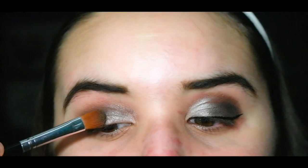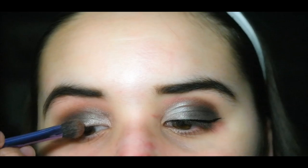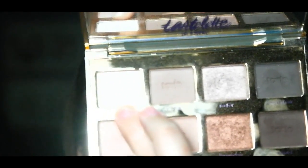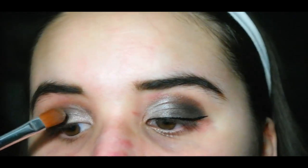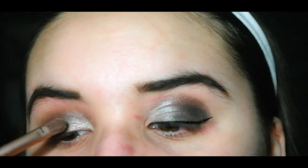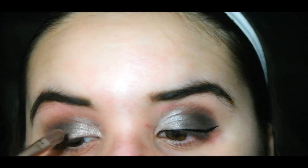Then I'm taking Dark Horse from the Naked palette in the middle of my eye just to blend the smoke into the highlight, giving off a fade effect — which is what we're going for. Blend it with the base shadow brush. Then I'm taking Charmer once again in the inner corner to brighten it up, followed by Pistol and Ver from the Naked 2 palette only in the inner corner to create a silver color that matches the smoke. I was going for a bit of an ombre effect with this look.